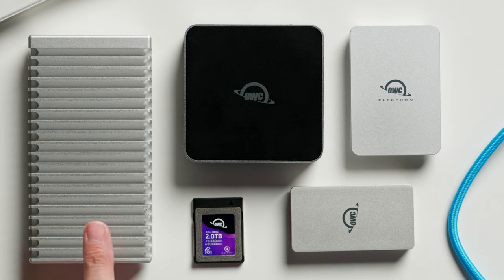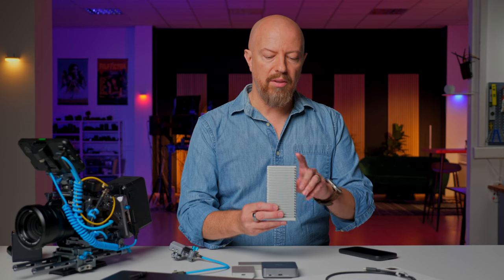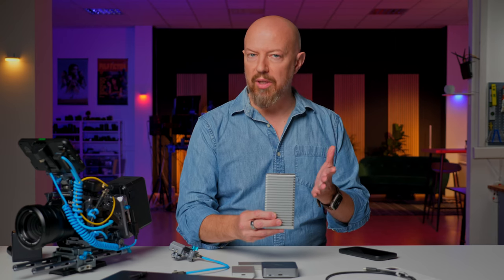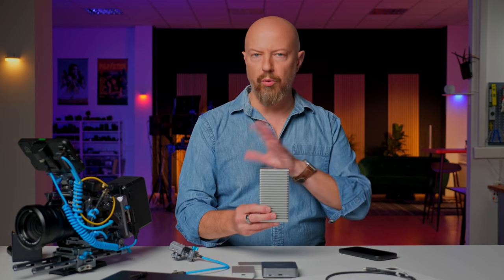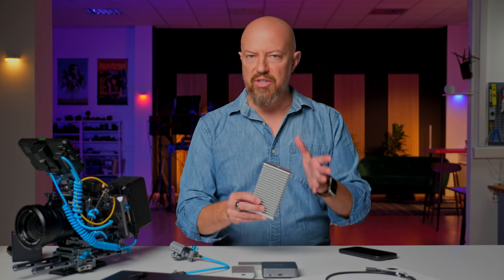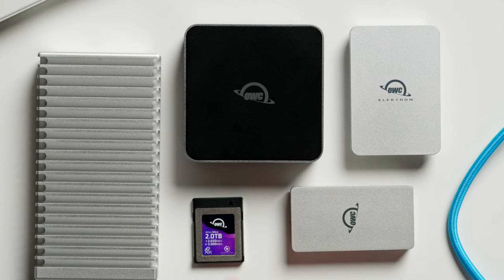This drive here is the 1M2 enclosure, available from one to eight terabyte sizes. This also is USB 4, 40 Gbps. I'm going to cut in some behind-the-scenes shots of me offloading footage on set so you can see this in action. It is incredibly fast, and I was surprised to find it's actually faster to copy from the memory card to this drive than to copy from the memory card to internal storage.